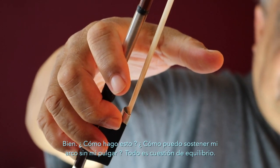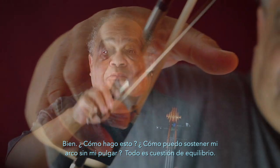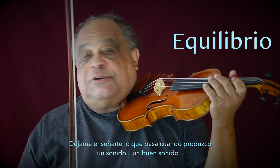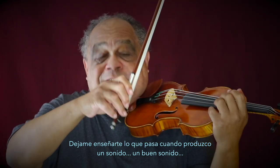How do I hold my bow without my thumb? It's all a question of balance. Let me show you what happens when I play a sound that's a good sound.